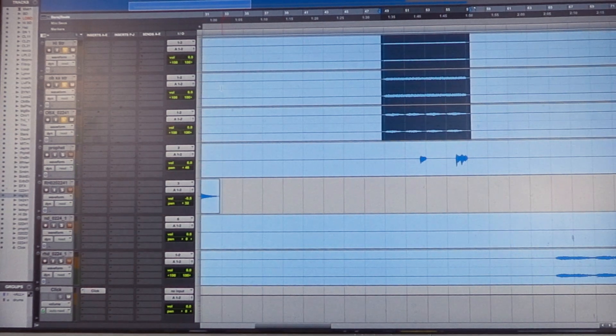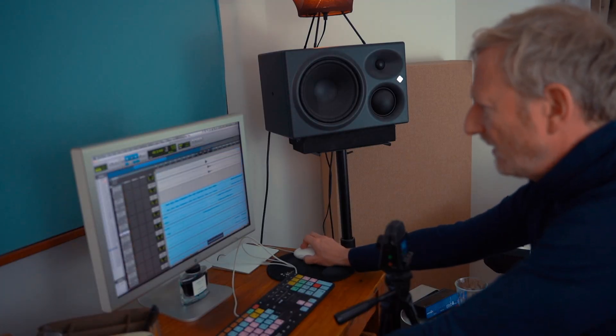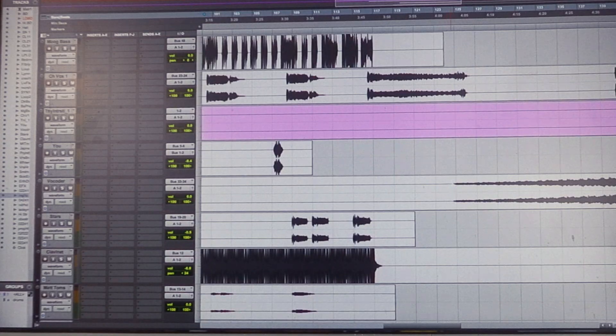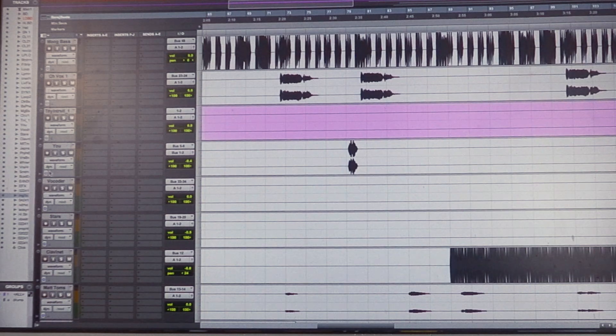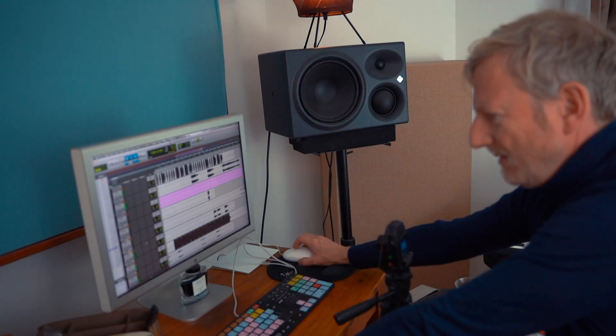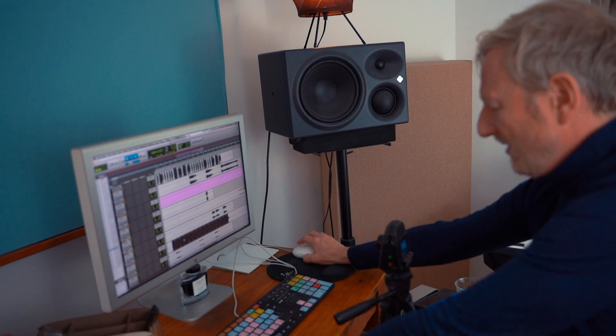Nice — get that real tension going, that high string and those slightly mysterious-sounding chords, which are very warm sounding. There's a lot of analog synths on this track. So when me and Derek got together, we added some of these things. Always a good laugh getting the vocoder out — that sounded nice.